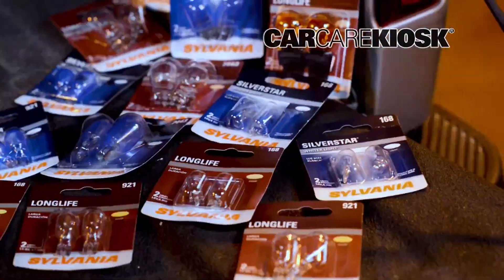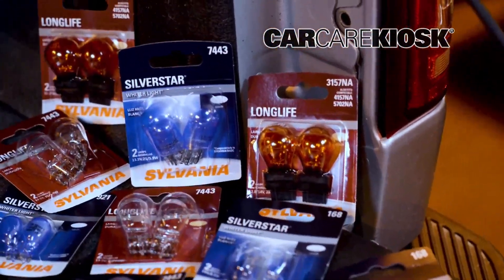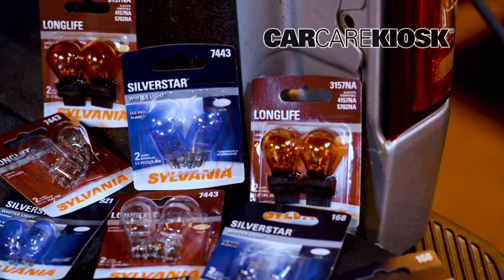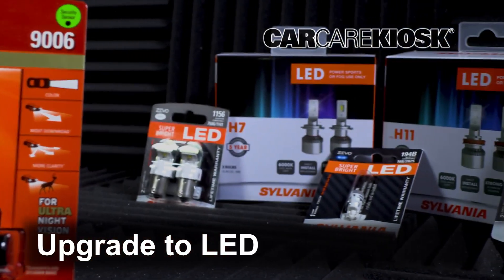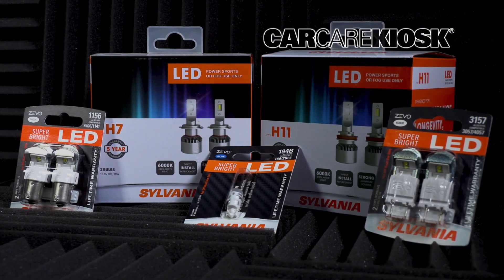Using a quality bulb is of paramount importance. With over 100 years of lighting expertise, Sylvania offers lights with quality components, longer life, and optimal performance. Sylvania also offers a direct install replacement option to easily upgrade from traditional bulbs to LED lights, providing you with longevity, performance, and style.